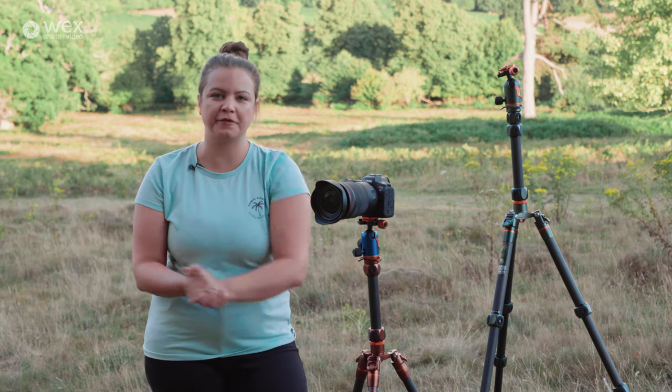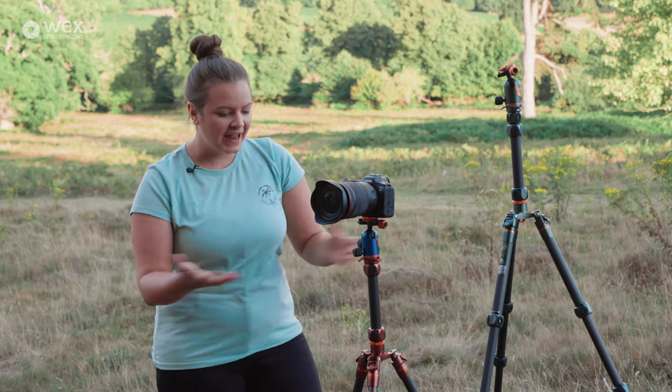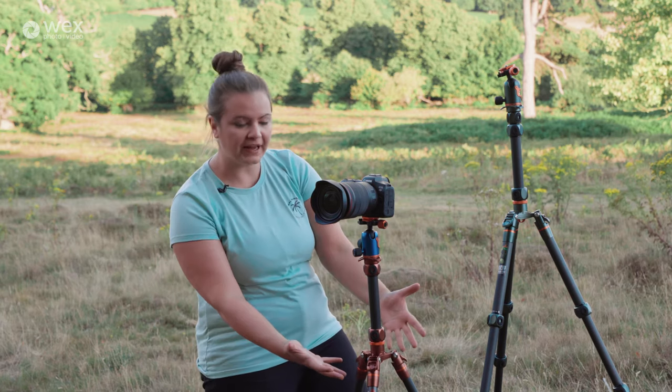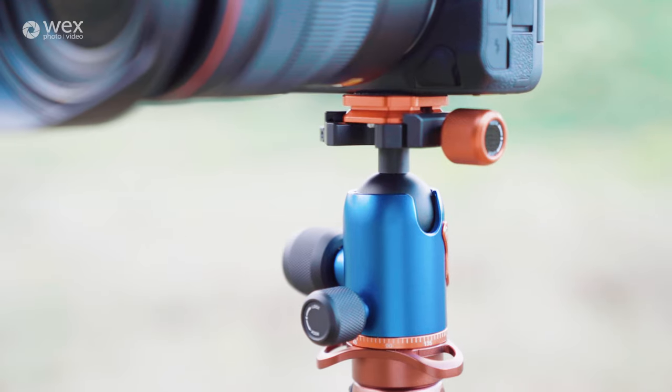Today I've got some new stuff from Three-Legged Thing. We have two new tripods and a new ball head. Here I can introduce you to Ray and Bucky, and on both of these legs we have the new ball head which is the Airhead View.